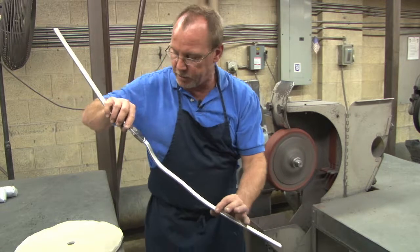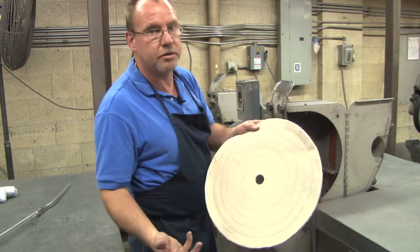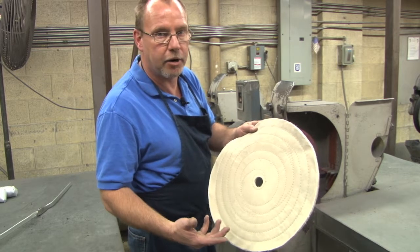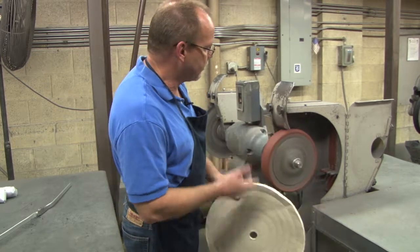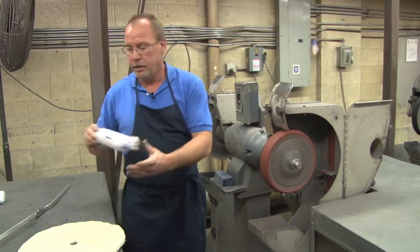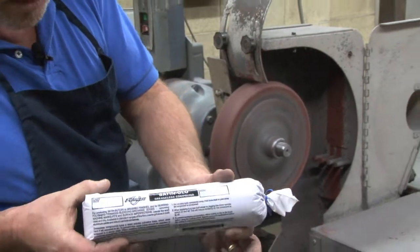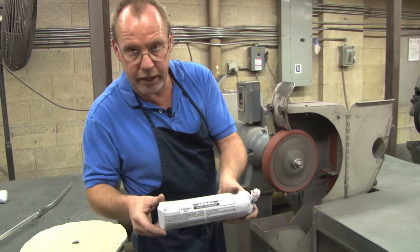Again, that's just simply a buffing cloth that you can purchase at most places where you buy your abrasives. The compound that we put on it, we call a Lee compound, called Satin Glow. This is available at the same place. This is made by Formax.